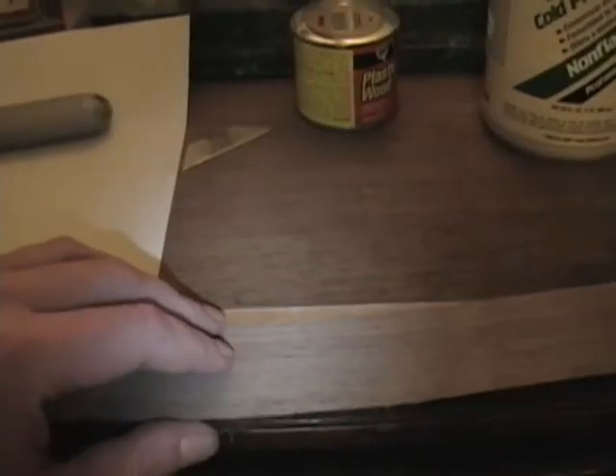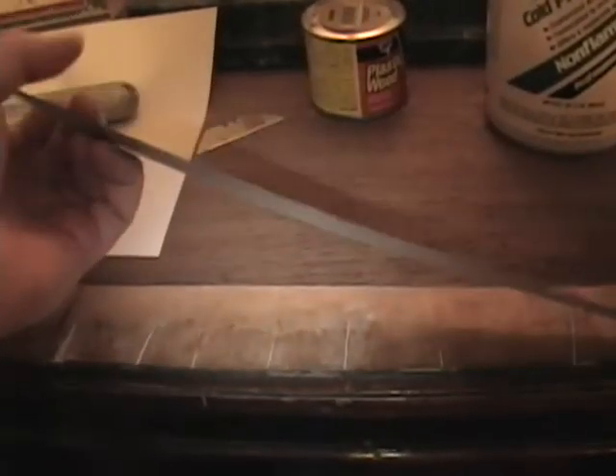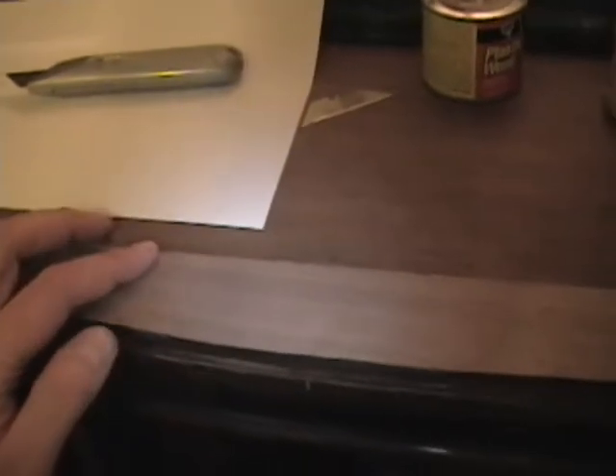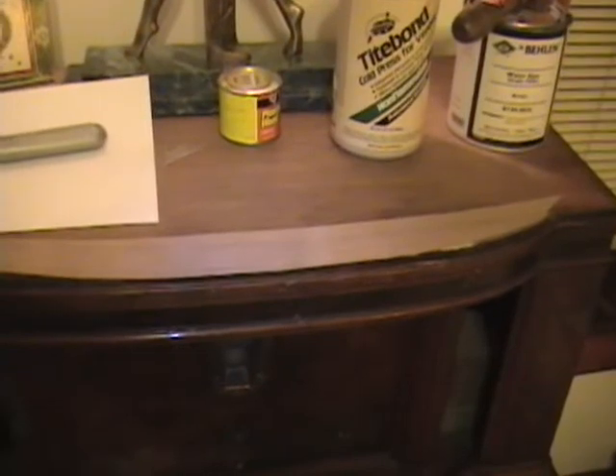I've got my clamps out and I'll use some boards to distribute the pressure evenly across the piece — you wouldn't want all the pressure on the small one-inch diameter metal disc digging into the veneer because that'll ruin it. So I'll cut some paper, get out a brush, dampen it a little, spread out the glue as evenly as I can on both the substrate, paper, and the back of the veneer, carefully place it, put my shims on top and clamp it down. In a few hours we'll see how it turned out.